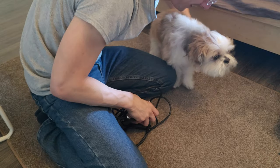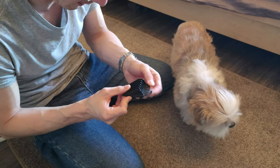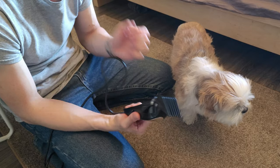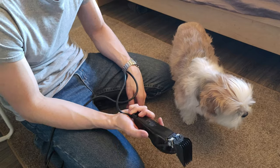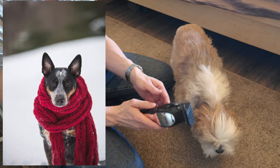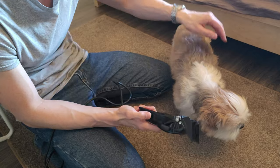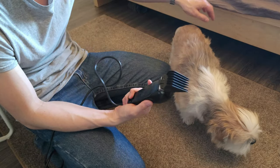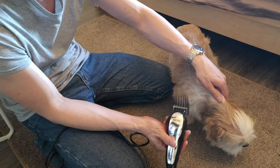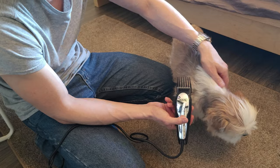All right, we've got our clippers here, plug them in. With Max we're going to start with the longest guard we have, which is a number five. This number five is actually from a human set of wall clippers — the ones I use on myself. It's winter here in New Hampshire, it gets very cold — down to negative degrees Fahrenheit — so we want him to still have some length but short enough to be easy to care for. If your dog hasn't had this done before, be very gentle and slow; introduce him to the clippers. With Max we've been doing this since he was very small — it's not his favorite, but he's very happy once it's over.